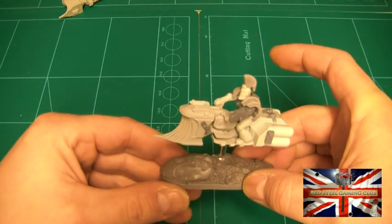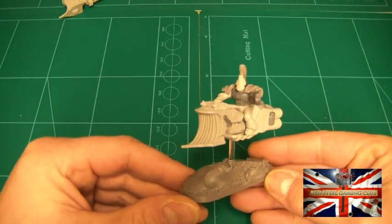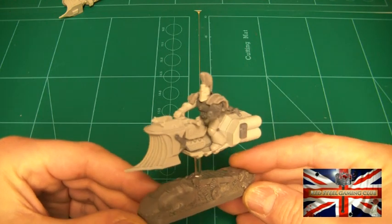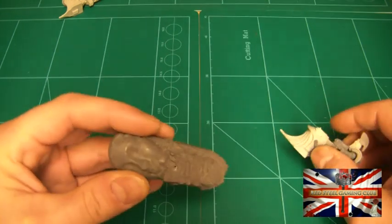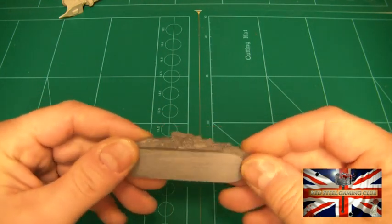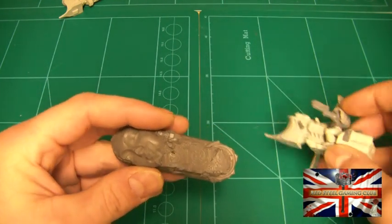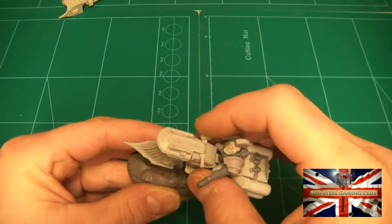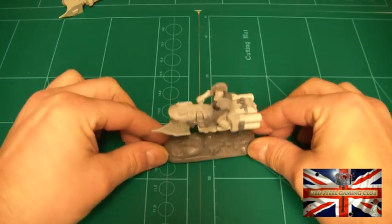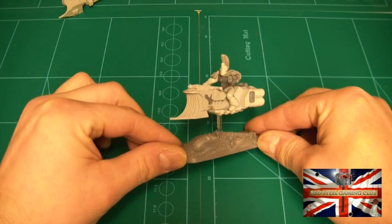Here's the finished product. This is going to be the sergeant of my squad. First I'll just show you the base — I used a Cyborg Mini's bike base. I much prefer these; they're much more stable on the table, they look nice, and they're still within the footprint of the model so it won't make any difference. I think they look great.